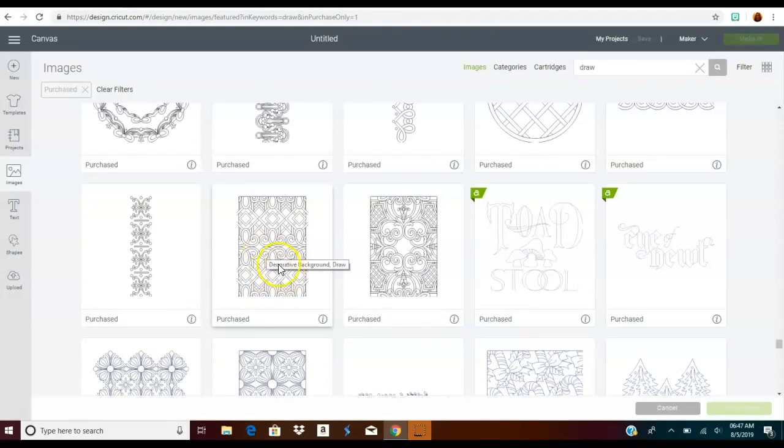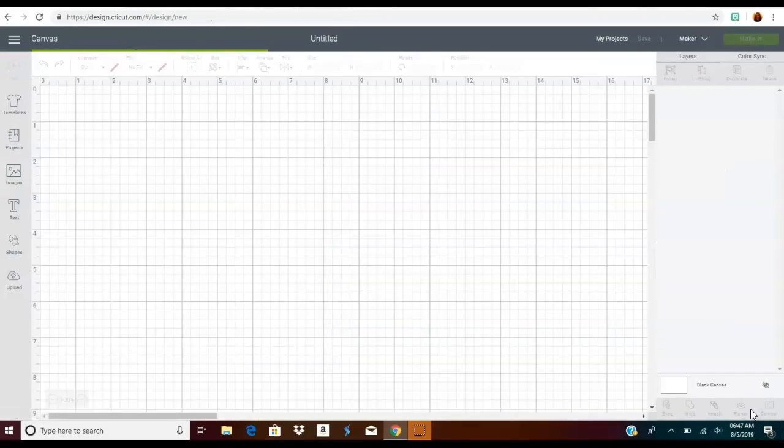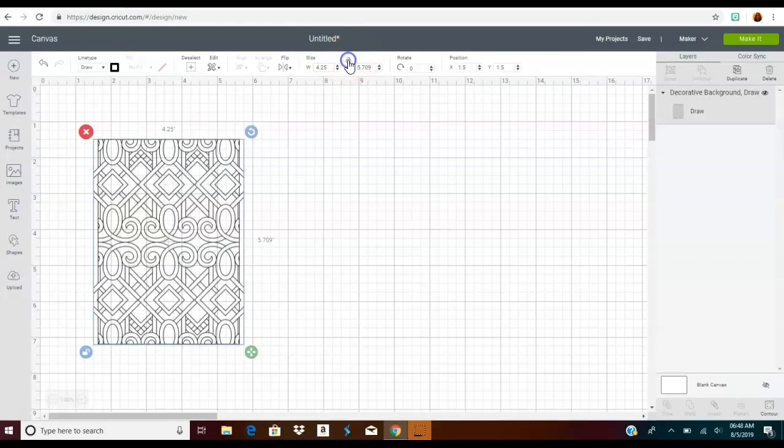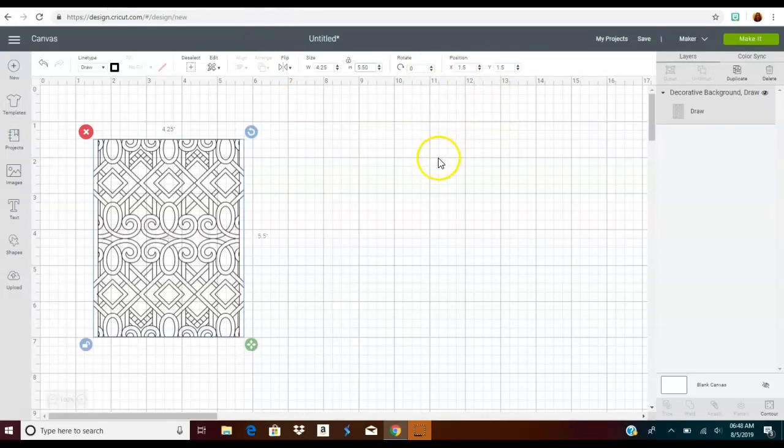I think I'm going to do this design right here — this decorative background draw design. It looks really good, so I'm going to try that. I'll bring it in and size it as a card: I'm going to put 4.25, then unlock my ratio button and put 5.50, because that's the average card size. Okay, that looks good.